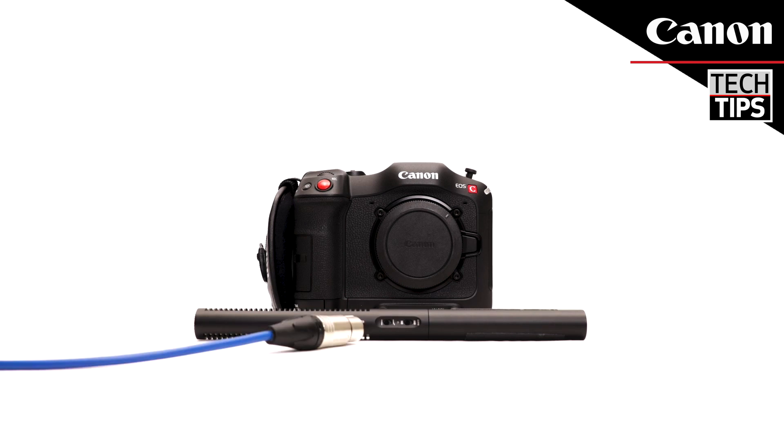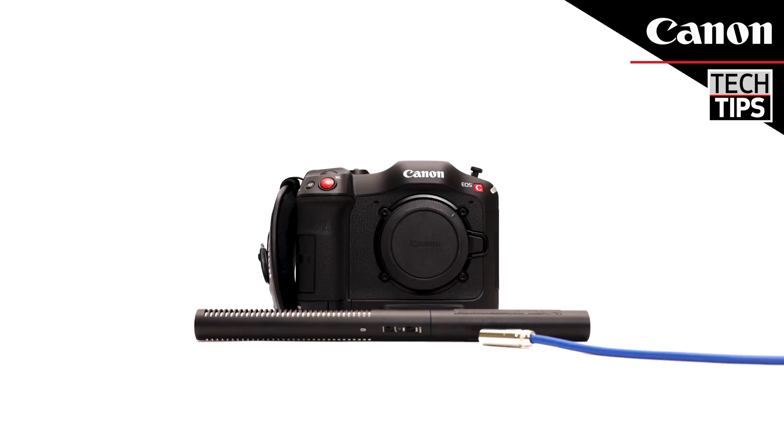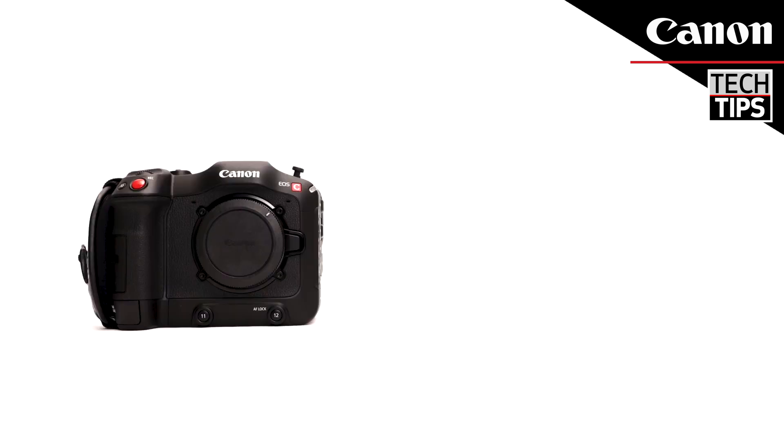The mini XLR inputs take a mini XLR to XLR adapter. This feature provides 48V phantom power for attaching professional microphones for high-quality audio recording.